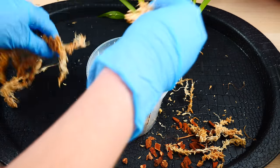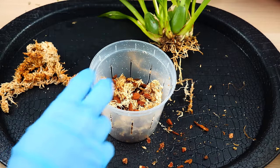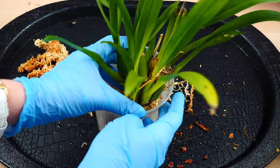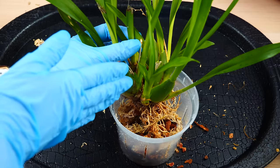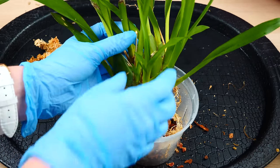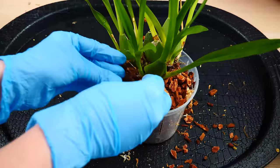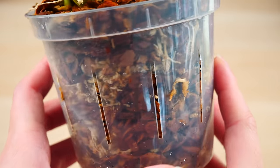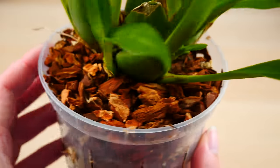I like to mix my medium directly into the pot because I can better control the quantity of my materials. When arranging Oncidium orchids, it's a great idea to put the oldest side of the orchid next to the edge so that we leave more space in the pot for the new growth. At the back of the orchid it is highly unlikely that we will get new growths, but here in the front is where most of the new growths will appear. I continue to add medium until everything is secure, and now my orchid is potted.